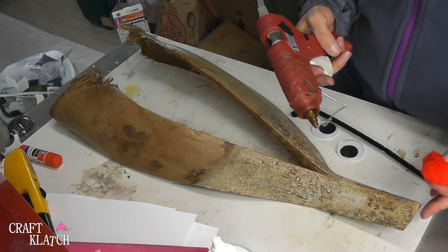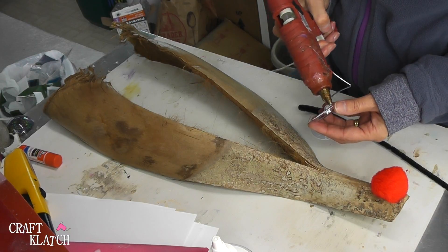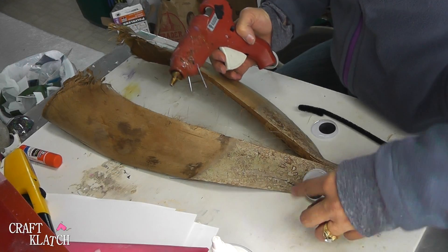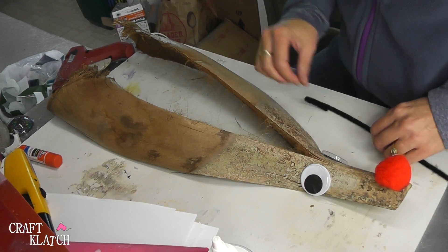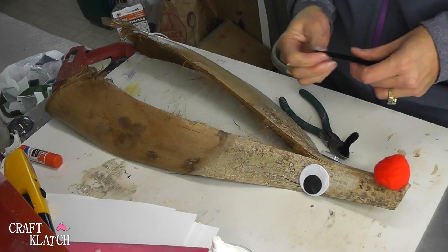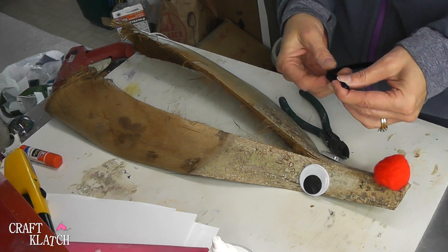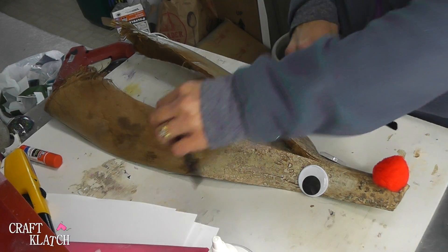We've got the hot glue, so we're going to put some glue right on there and plop that nose on. I have the glue on here — put it on and hold it in place. I have a pipe cleaner and I've folded it in half, folded it over, and I want to get the two sides to the same length, so I'll trim it.